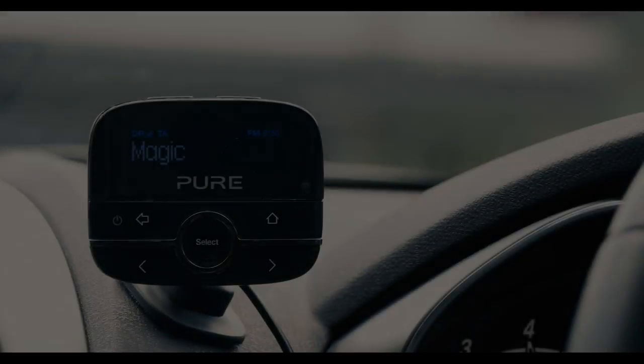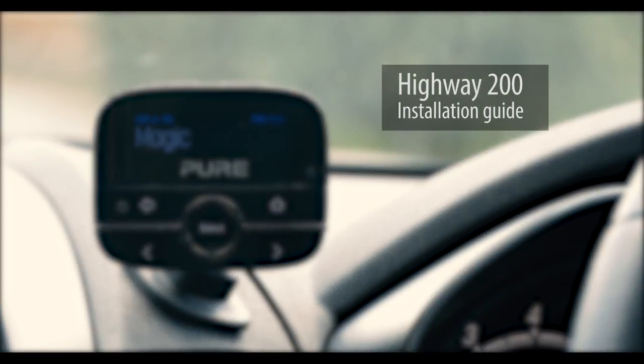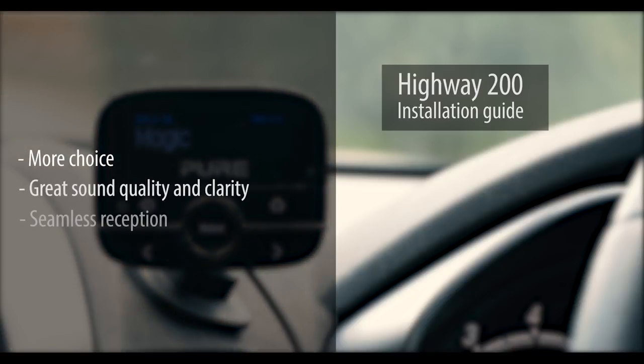In this video we will show you just how easy it is to get DAB in any vehicle by fitting a Pure Highway 200 adapter. The Highway 200 works with your existing car stereo so you don't need to replace your entire audio system. In under 10 minutes you can be up and running with digital radio, benefiting from more choice, crystal-clear quality and seamless reception. You can also set up to 20 station presets and play music from your phone via aux in. So if you're ready, let's get started with the fitting.